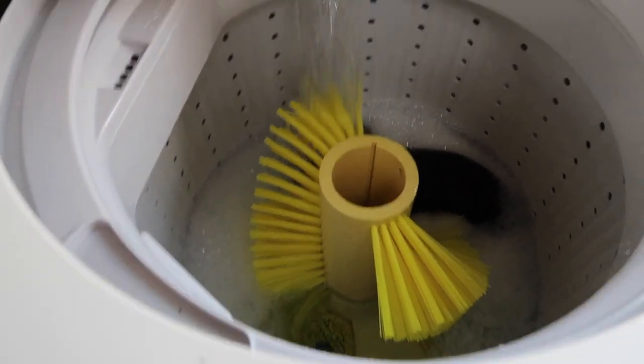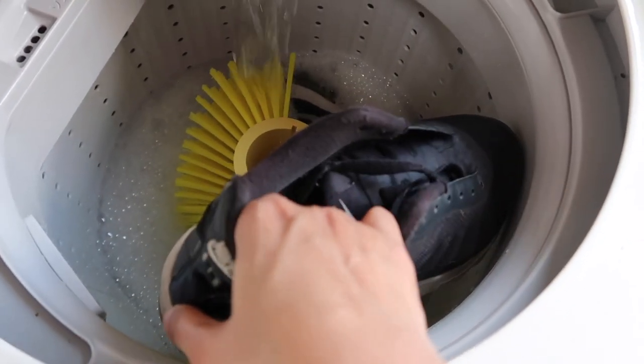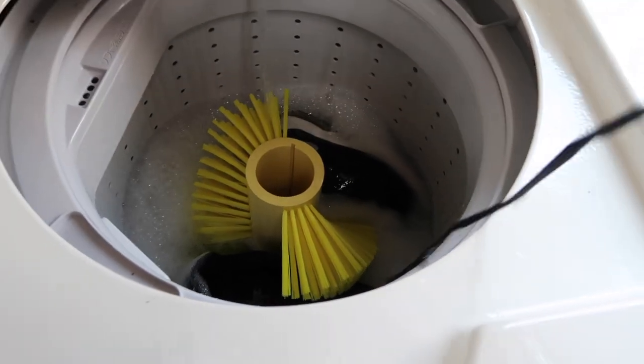Sometimes the drum showering process is not working. In that case, you can just put the shoes inside once the water and soap have filled up the drum, or when the time indicator starts ticking.